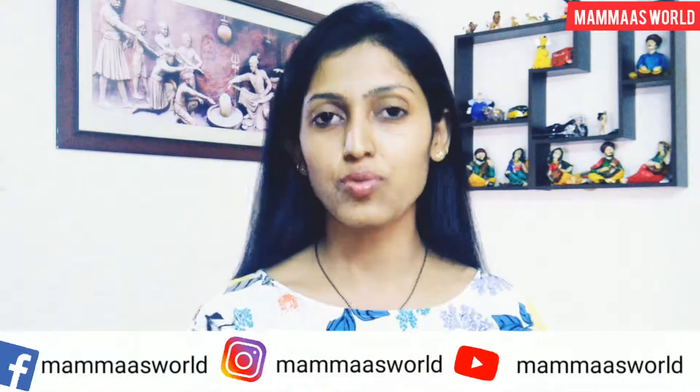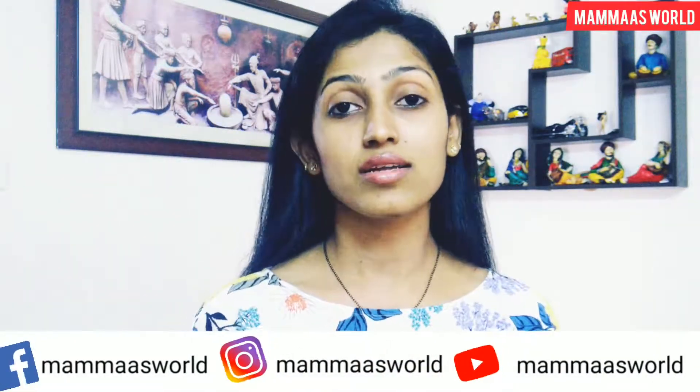I have brought this recipe in today's video. If you like this video, please like and subscribe, and share this video.